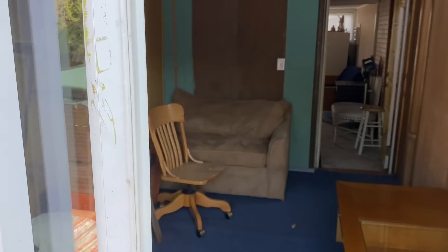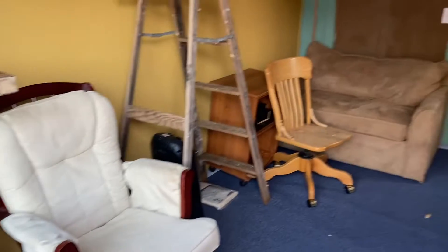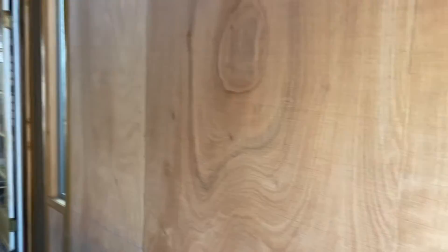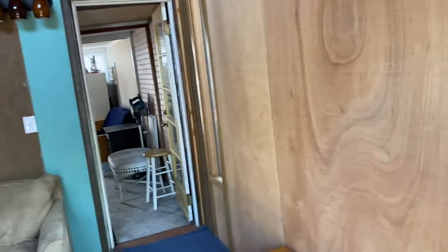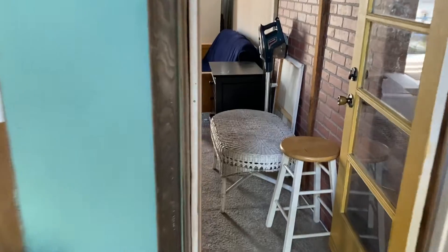We've got a little sofa, a couple of tables, and then opposite of that a chair — gives you an idea of the size of the room. We'll go around the corner and there's a bedroom.